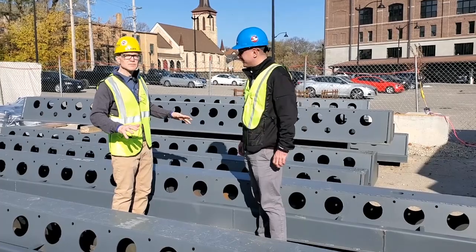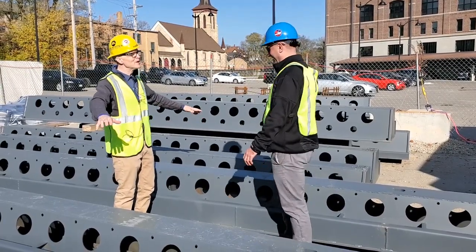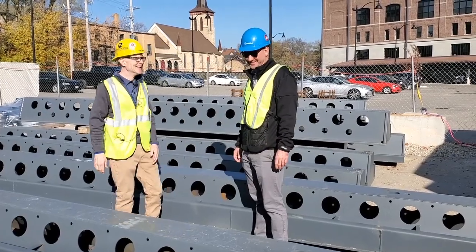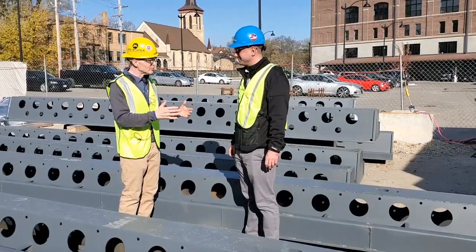Colin and I are standing in a beautiful sea of PECO beams. This feels good, doesn't it? Absolutely. Walk us through a little bit about how these are made.